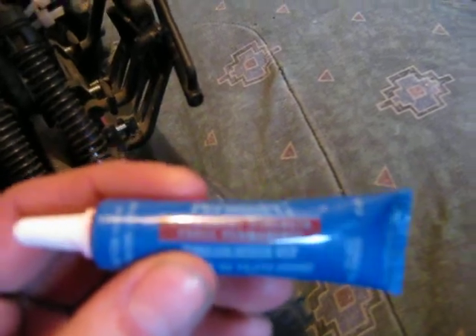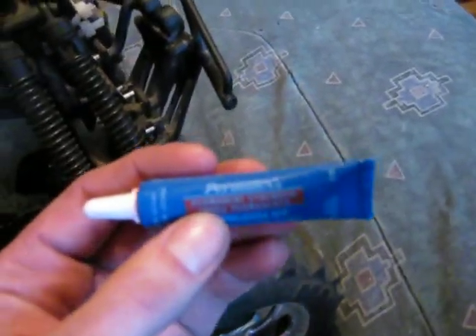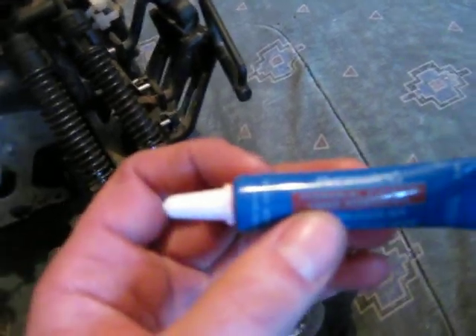I used the red thread lock on my motor mount and I guess that's permanent. Ouch. I was supposed to get the blue — I didn't think of it.